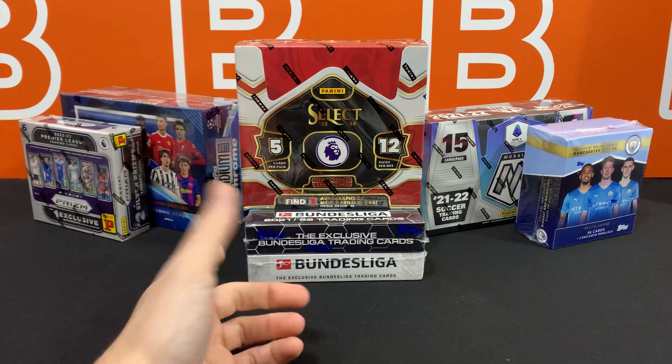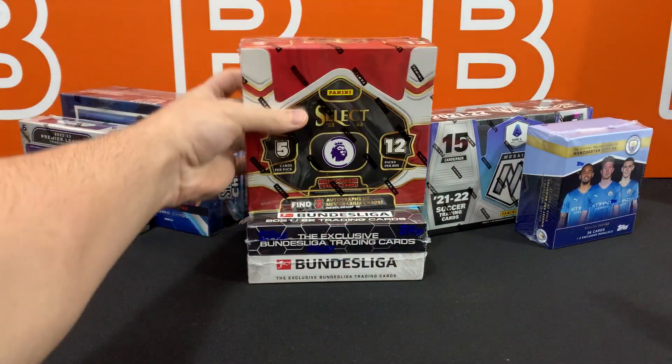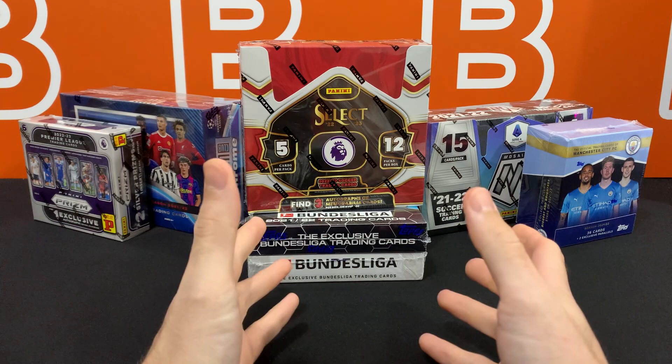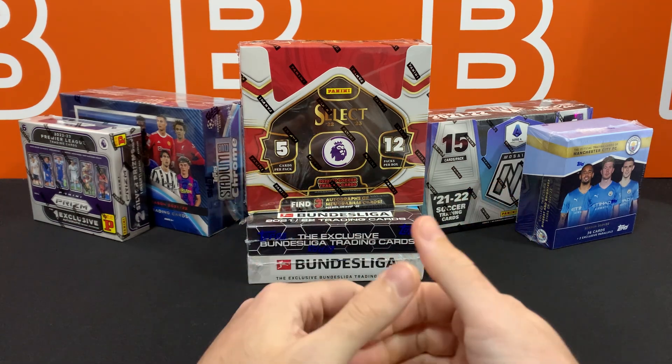We're going to start off by ripping this Select hobby box — just kidding guys. We're actually going to be giving away all of these boxes, every single one of them, to you guys as a thank you for all the support you've given us thus far.